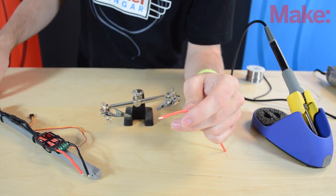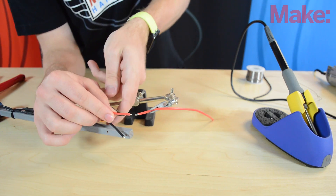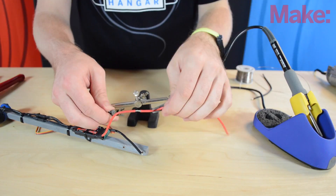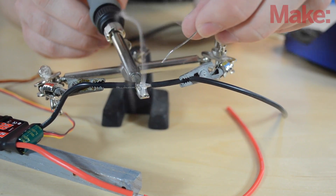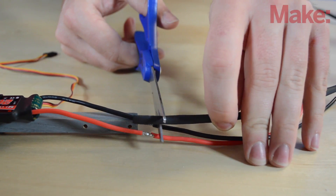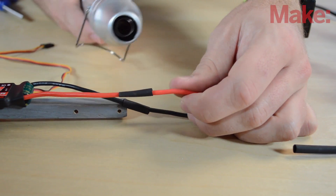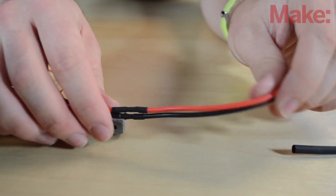I've taken one of our wires that we just cut, stripped the end with my wire strippers, and I'm going to put them in my helping hands. I'm also going to put the corresponding ESC wire in the helping hands and line these up. We can put the heat shrink on after because we still have the end exposed. And I'm going to start soldering. Then I'm going to grab my heat shrink, cut it into some links to cover up these connections, slide them on, and use my heat gun to shrink them. Now that's done, I'm going to do the same thing for the other arms.